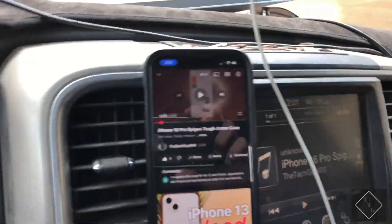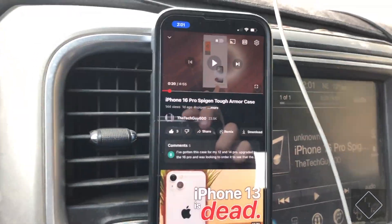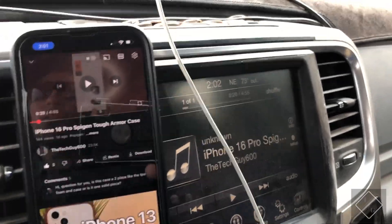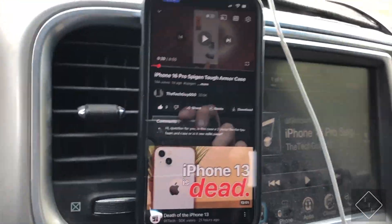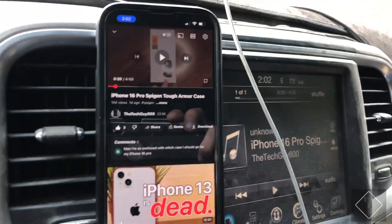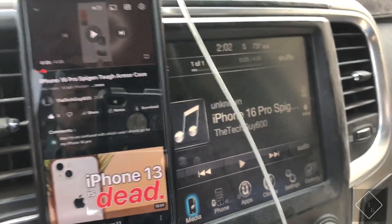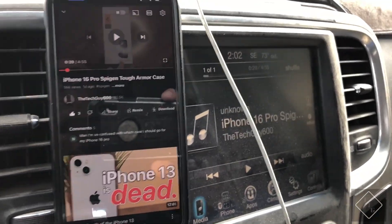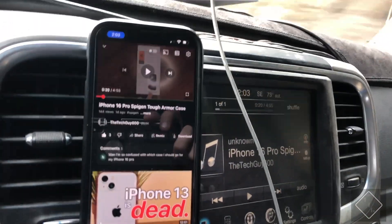Another thing to note is that Starlink actually just updated their policies for the roam plans. Basically, if you're on either the unlimited roam plan or the 50 gigabyte roam plan, you will now by default have in-motion data. Obviously, this is not something you want to do if you're driving — this is just for demonstrational purposes only. This is primarily used if you have passengers in the vehicle wanting to surf the web or watch a video, or if you yourself need to make an emergency call while driving and have no cell service.